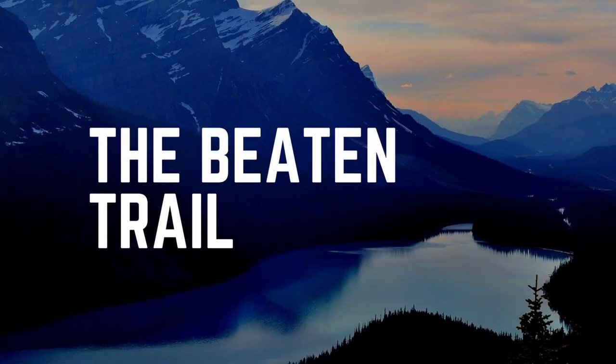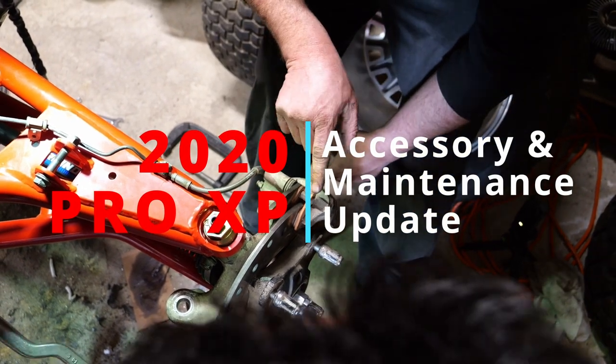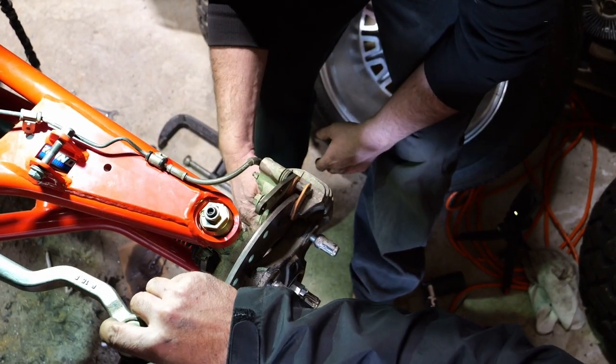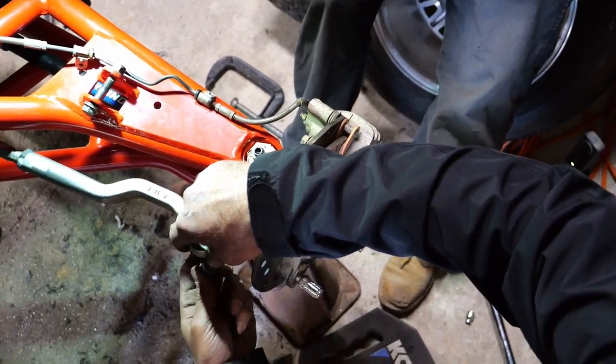Hi there, welcome to The Beaten Trail. In this episode we're going to go over some shop time we've spent for upgrades, accessories, and maintenance on Paul's Pro XP. Enjoy. We're putting links up here as well for the products that we've used.